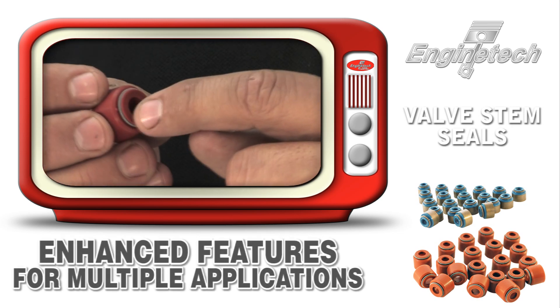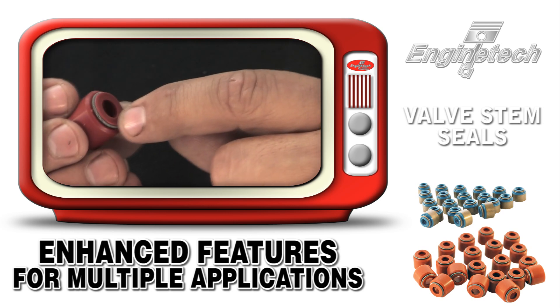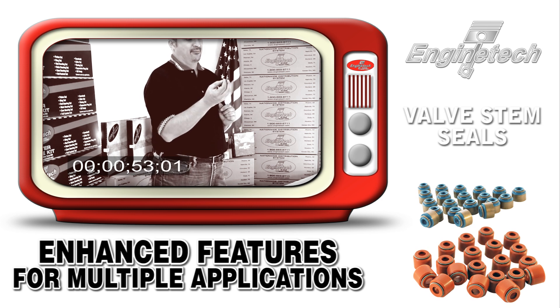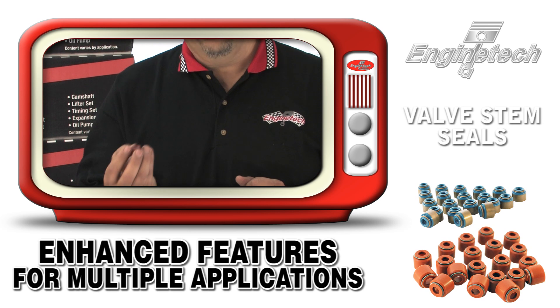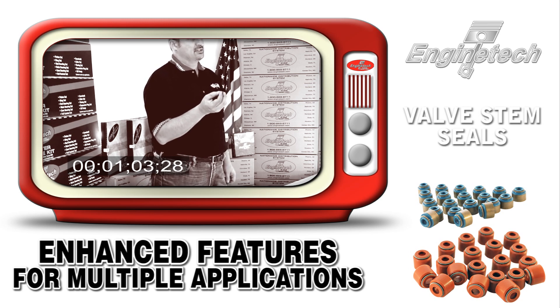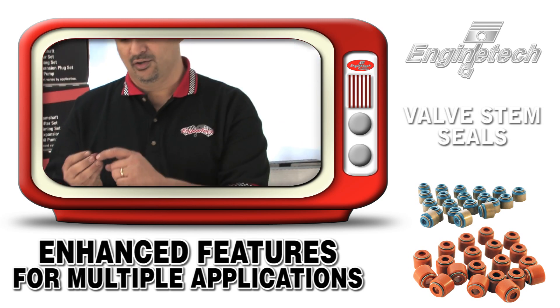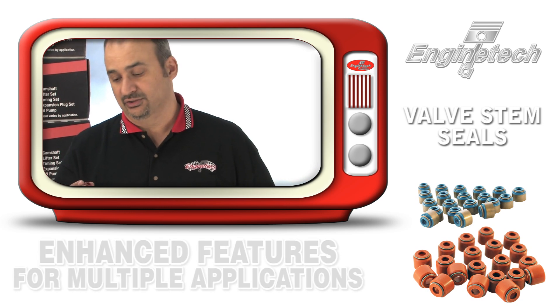Number one, we have a patented feature which is this garter spring that encircles the top of the valve seal to allow this valve seal to work anywhere from five under to 15 over valve stem without having to use a different stem. If you use a standard stem type valve stem seal on an undersized or oversized valve, you may get either leakage or poor fit. With this garter spring, it allows it to conform to the oversized or undersized valve stem without any issues.